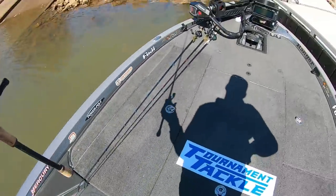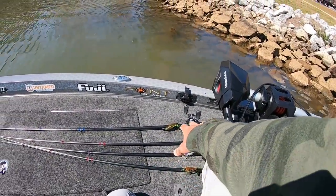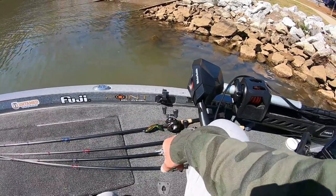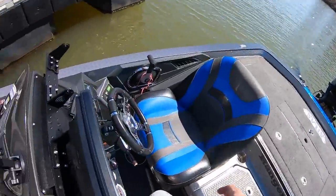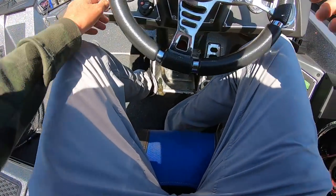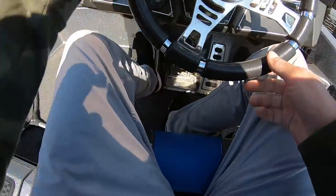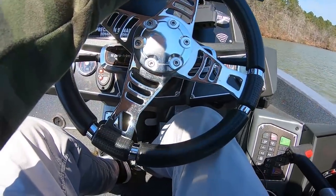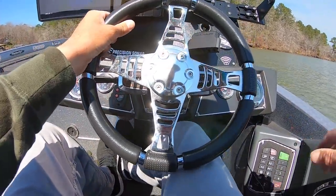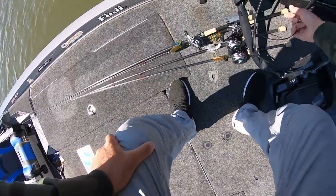Got a little chartreuse on the back of the tails. Got me four Point Blank rods rigged up — three seven-three heavies with all kinds of Untamed jigs, and then a half ounce weight with a 4/0 Gamakatsu hook and a tournament tackle exclusive D-Bomb color. Water temp is 55.7 — let's go catch some. Water's pretty clear, so thinking green pumpkin's probably the color today.